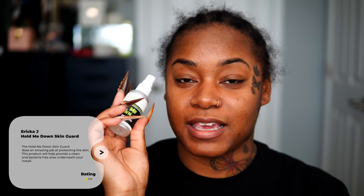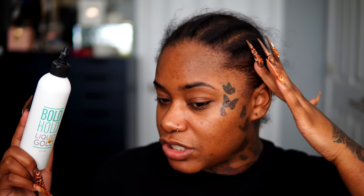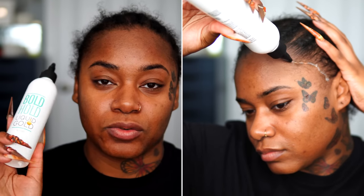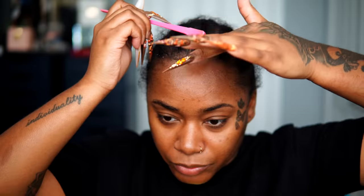Next I'm going to use the Erika Jay Hold Me Down Skin Guard. I'm just going to pull my hair back and spray my forehead. This is no stranger to my channel — I used it in my updated quick weave video as well. I'm going to use this to gel back my baby hair and also to lay down my ball cap method today. Taking this baby hair brush, I'm going to start in the middle, put a little bit of product, and just brush it back across my entire hairline. Before moving on to each section, I'm going to blow dry as I go.